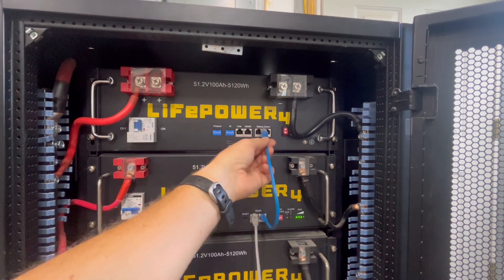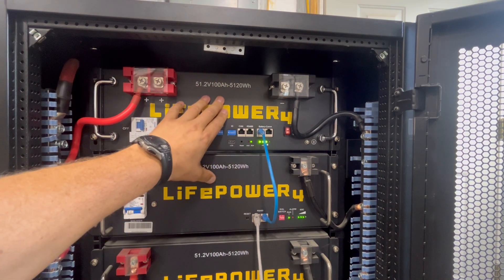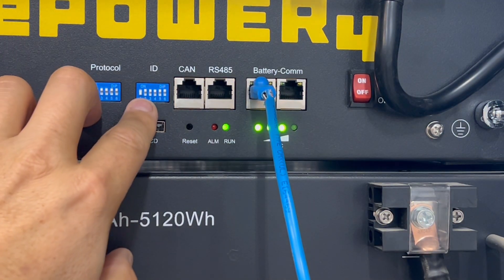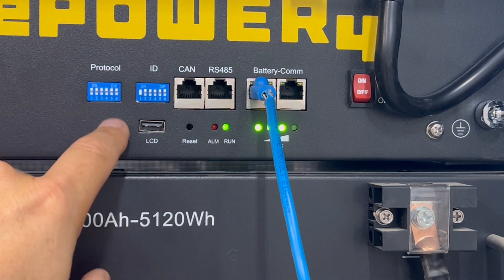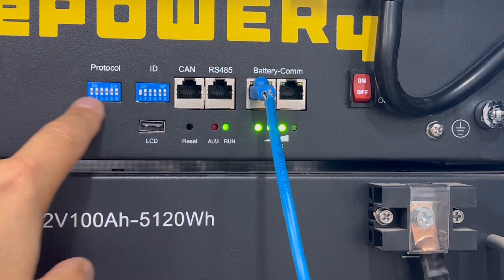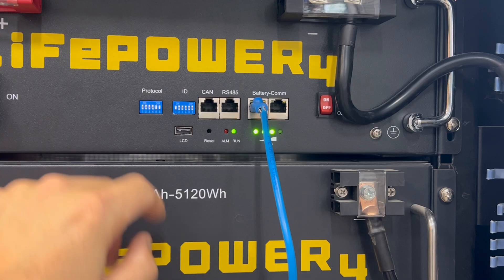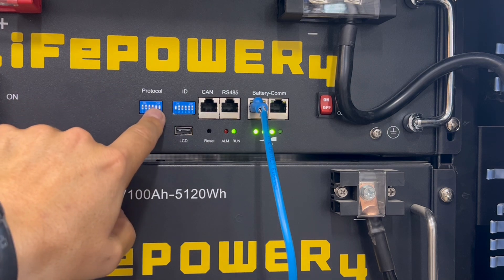When you hook those in, you will have battery communication between the two batteries. Remember, the version 2 is going to be the lead battery from now on — so if you have older versions, you're going to set this as master. This is going to be the one communicating with the inverter. I have the ID switch set to one. The next step: in order to get the older version to communicate with the newer version, everything from dip switch four and over is all inverter communication. Switches one through four handle Victron and various protocols — up or down sets the protocol to communicate with different inverters.